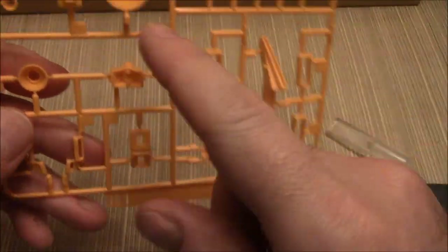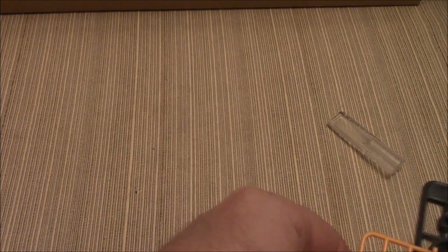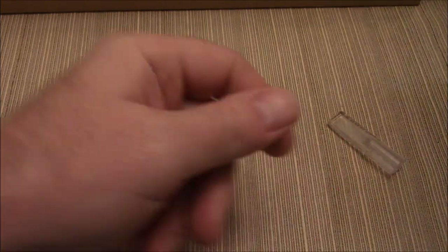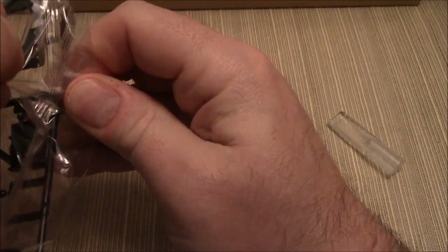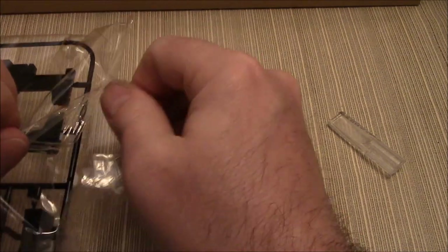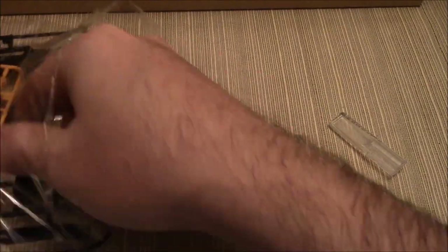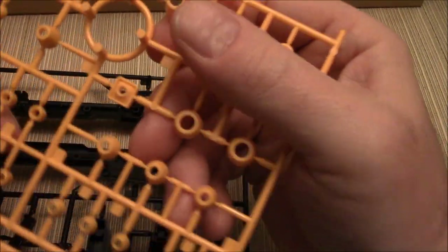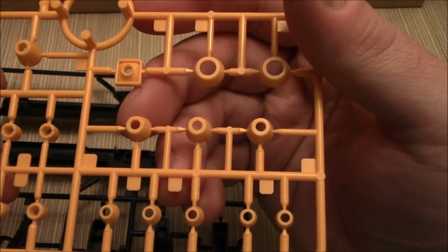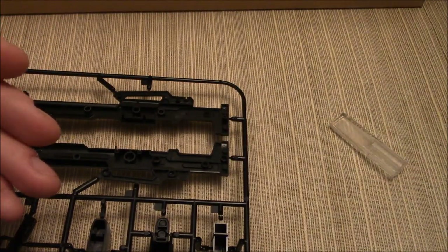Your yellow parts — you've got some vents and a lot of thrusters. Lots and lots of thrusters, folks — thrusters everywhere. Most of the yellow parts are all thrusters. B1 and P2 runners are essentially all thrusters.